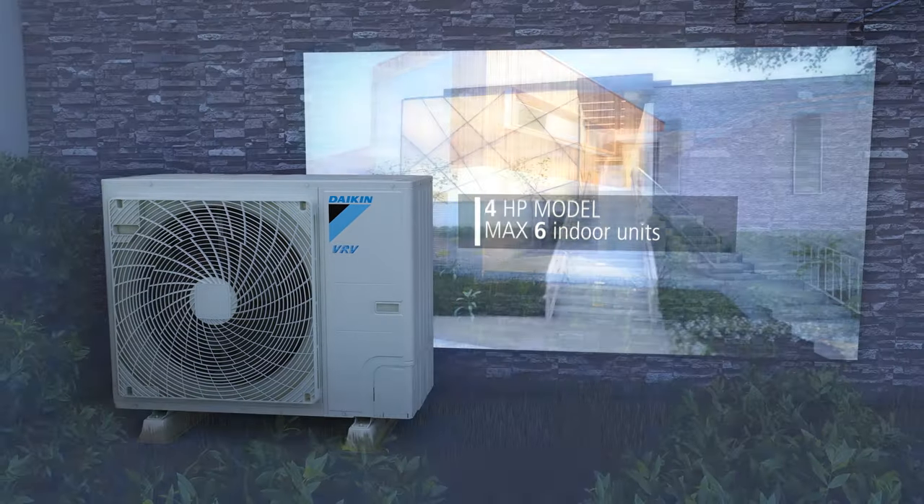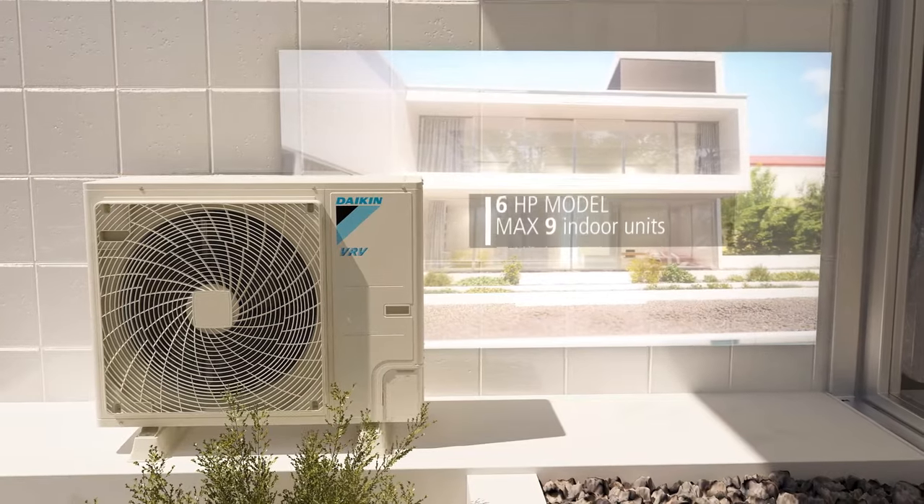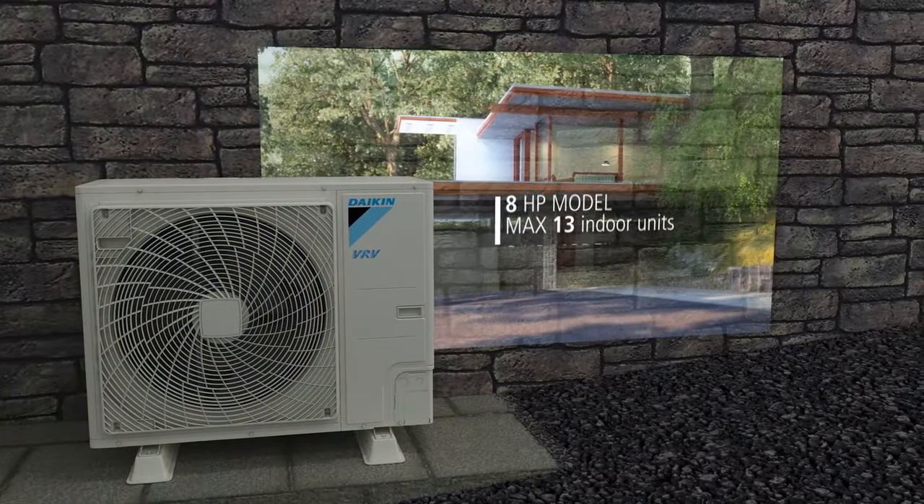The VRVS High Seasonal Efficiency Series is available in capacities ranging from 4 to 9 horsepower. Choose the capacity most appropriate for your home.